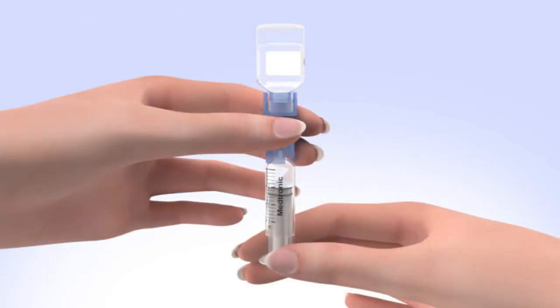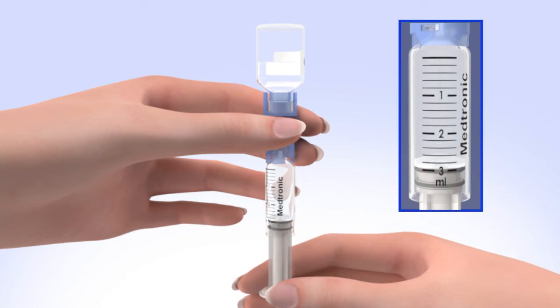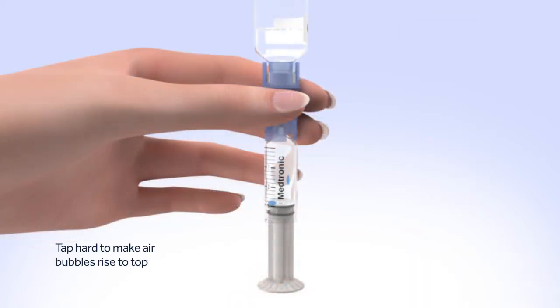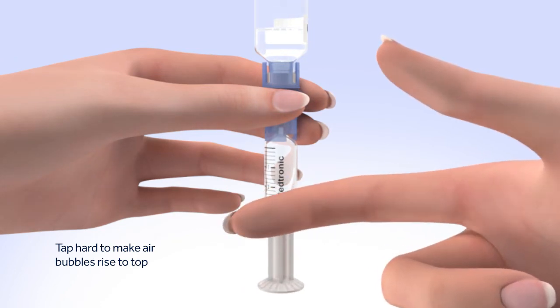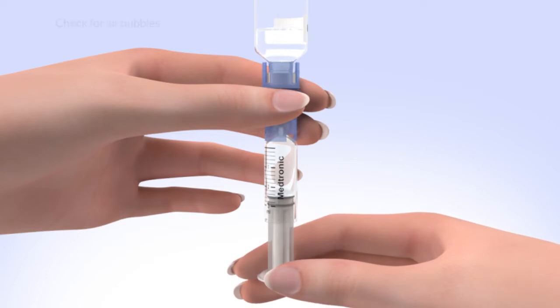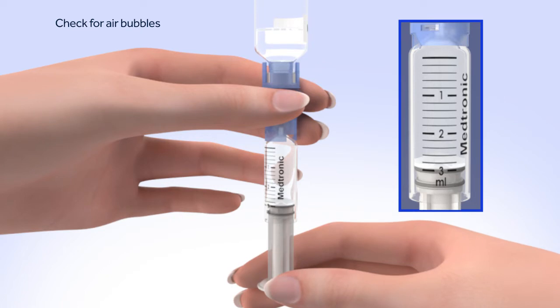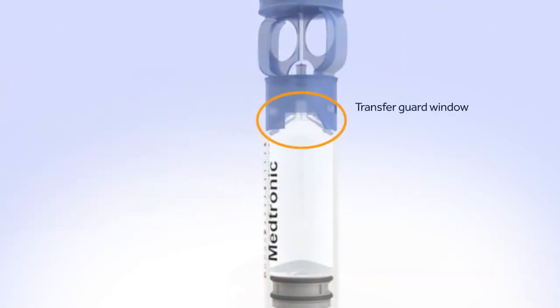When the reservoir stops filling, slowly pull down on the plunger until the top black O-ring lines up with the desired amount. Keep in mind, every small line on the reservoir represents about 20 units of insulin. Tap the reservoir hard enough to make the air bubbles rise to the top. Slowly push up on the plunger rod to move the air bubbles back into the insulin vial. Pull down on the plunger to fill the reservoir to the number of units desired. Repeat as needed until air bubbles are removed. Any air bubbles the size of champagne bubbles are normal, so don't worry about these.